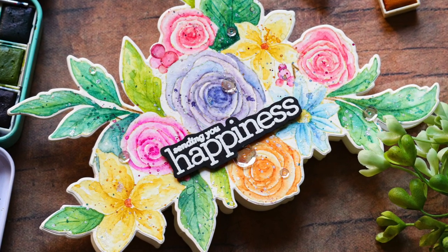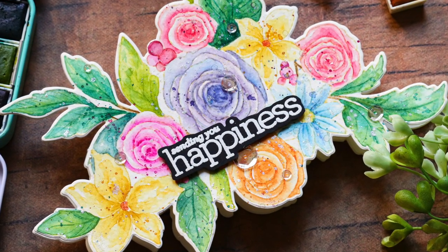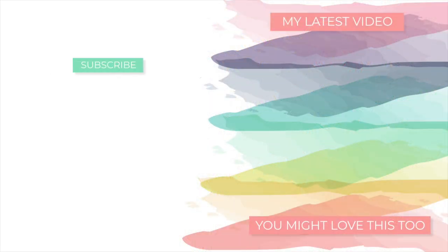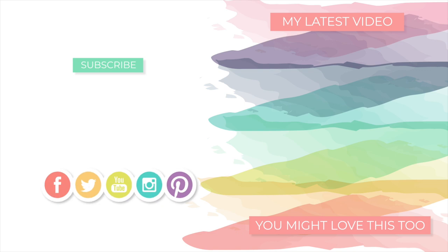I hope today's video inspired you and that you'll try out this technique too, because I have so much fun creating these shaped cards and I have a feeling you will too. If you enjoyed today's video please give it a thumbs up, and if you don't already, please subscribe to my YouTube channel for additional inspiration. I will see you again very soon with more to share, but until next time I hope you have a wonderful day. Bye!